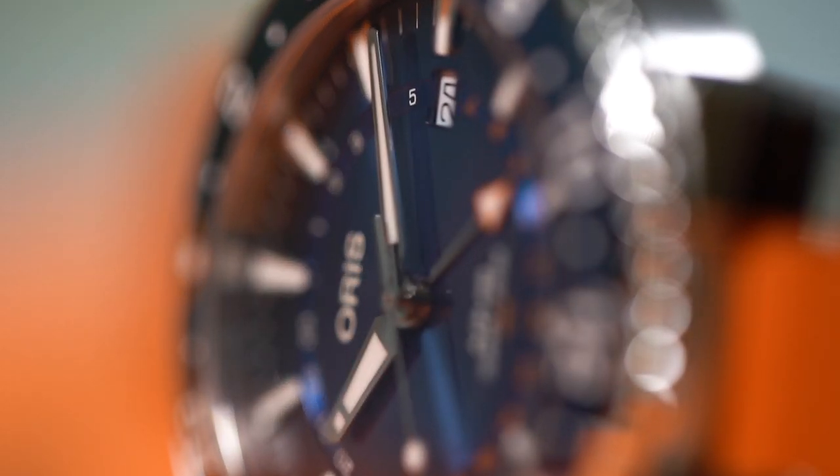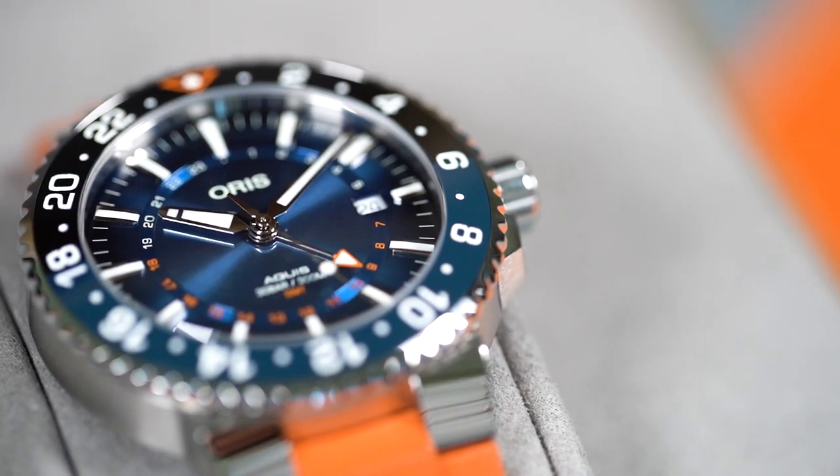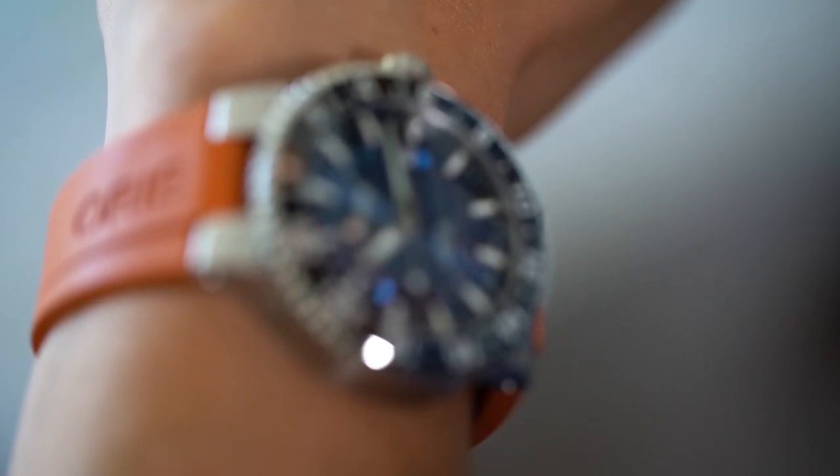Today we have a very special guest on our show — and not only because it has the world's longest name. It is the Aureus Aqueous GMT Keris Ford Reef limited edition. A dive watch that is actually modern, quite affordable and good looking. And what's even cooler is I'm the first in the world to review it, which is quite an honor because this is a watch that has got a lot to offer.